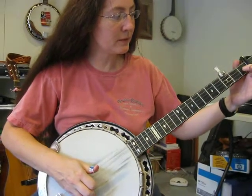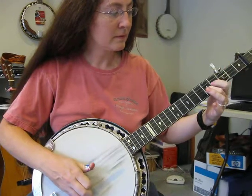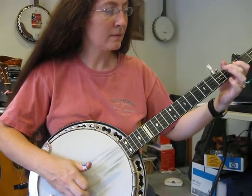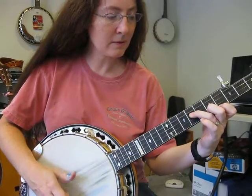Okay, for your low break we were doing... And then some D lick, and then this D lick was...